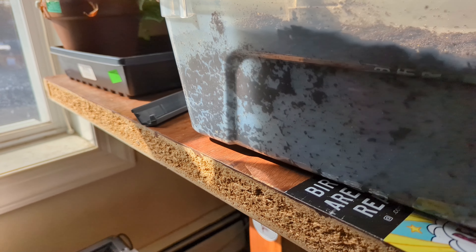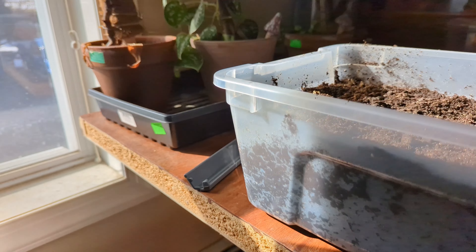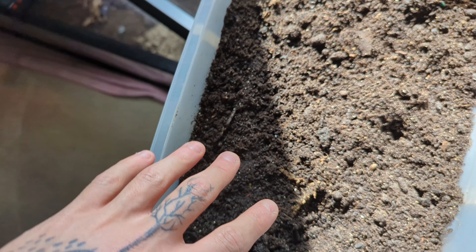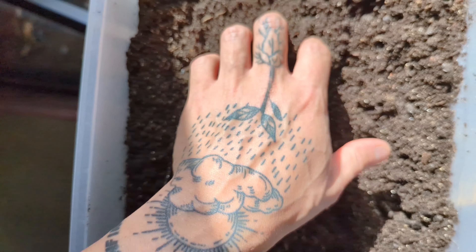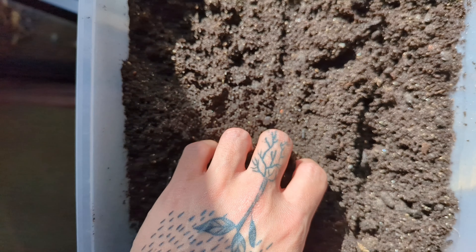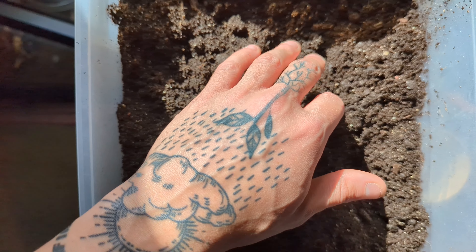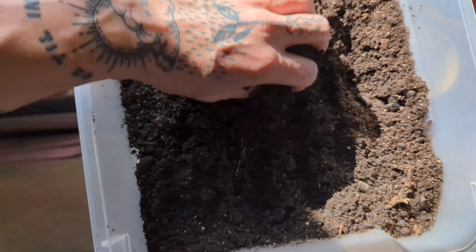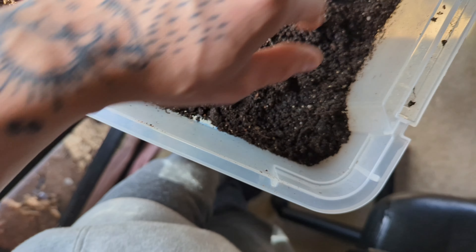As you can see through the sides of here, they have their own little tunnels going throughout here. What they're doing is they're eating the decaying matter in here. I just re-topped this with some new soil. They're eating decaying matter — I got leaves, cork bark, I throw old dead mealworms in here, and they eat that up and make frass.